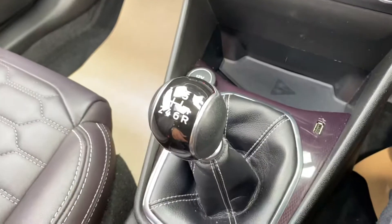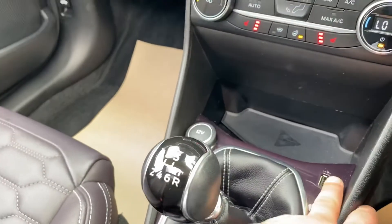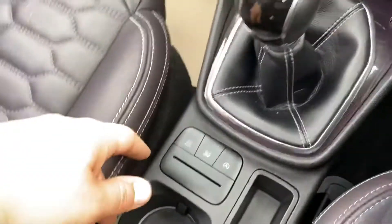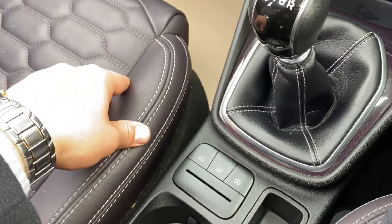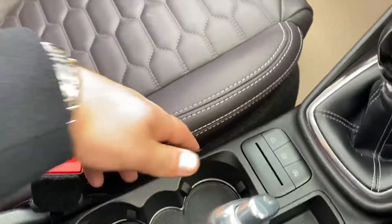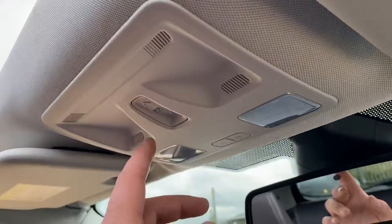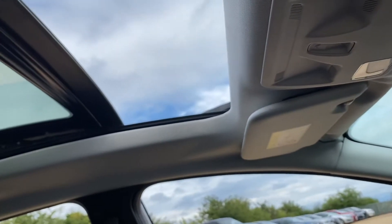You've got a 6-speed manual gearbox. There's a USB socket and a 12V socket as well. You've got traction control, auto stop-start, and an eco button over here. Two cup holders, and there's a lovely armrest here with plenty of storage inside it too.